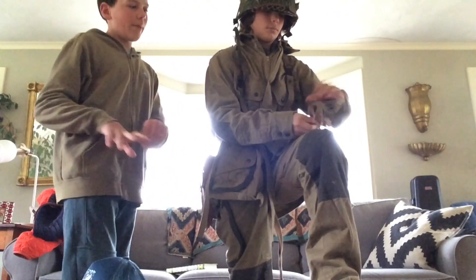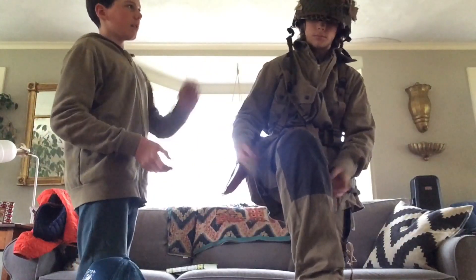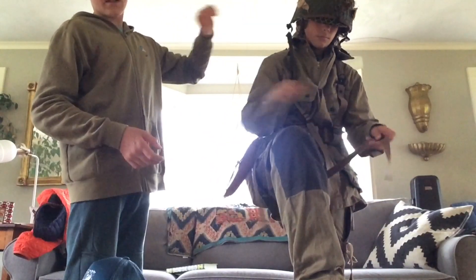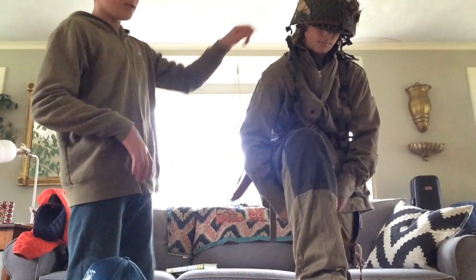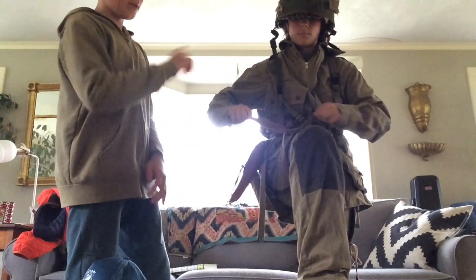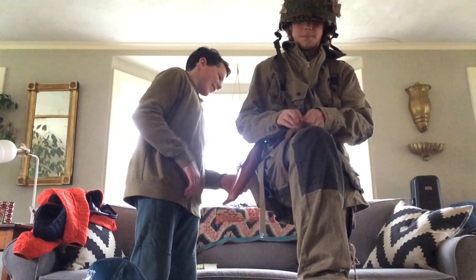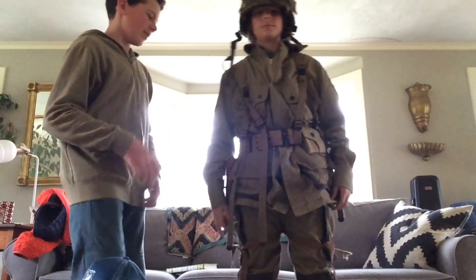And that's about it to wrap up for this video. One more thing — I'm just going to tell you where you get all this stuff. So all of this, the helmet and everything, is from Amazon. This jacket, this uniform, the paratroopers uniform, is from Amazon too. Yeah, everything's from Amazon.